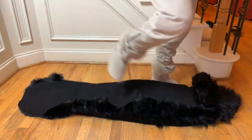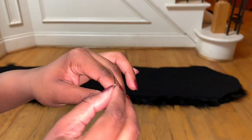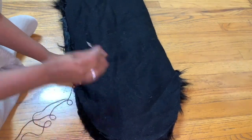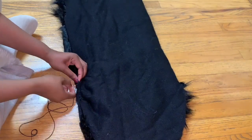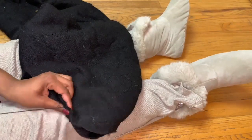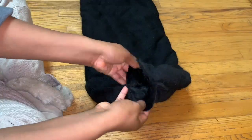Alright, here we go! Lay it out and place it inside out — this is the easiest way to sew it. Hand sewing is the best option because you don't want your machine to jam, unless you have an industrial machine, which I don't. I use the same method I use when I make a wig. Every now and then I'll double knot as I go. I leave a little hole on one side of the fur in order to turn it inside out.